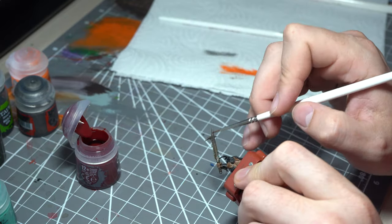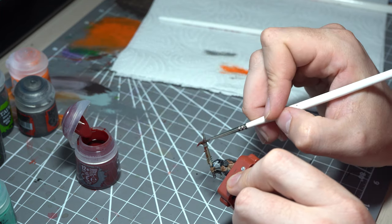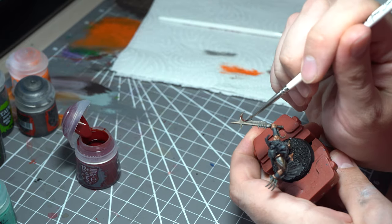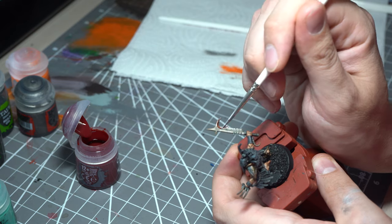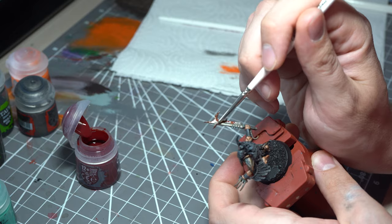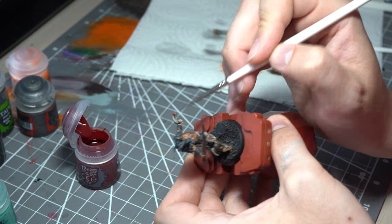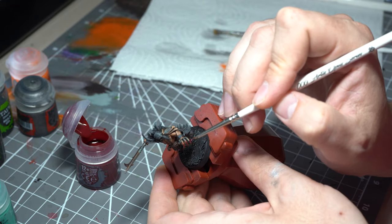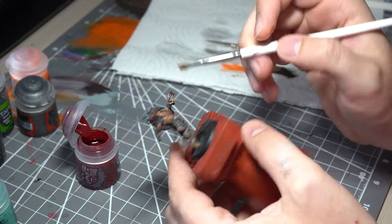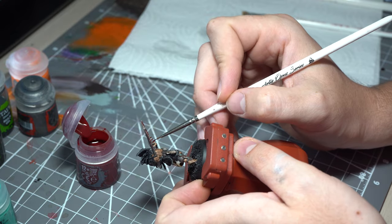I want this guy to seem like he's seen a bit of action, so my favourite way of doing this is a little bit of Citadel's Blood for the Blood God, liberally applied onto the weapons and onto the affected surfaces. Once we've done that with a layer brush, we'll go back with a larger brush or dry brush and just spread it out a little bit, topping up the areas on the real edges of the weapon. Blood for the Blood God tends to be quite a bright red, but once it dries it starts to look like it's been caked on.